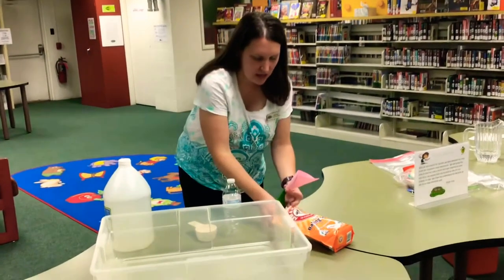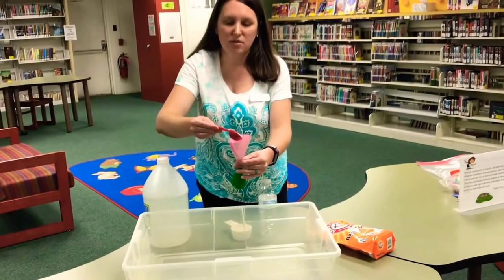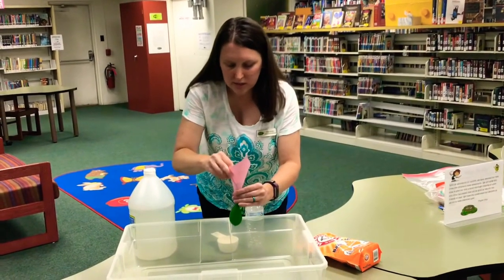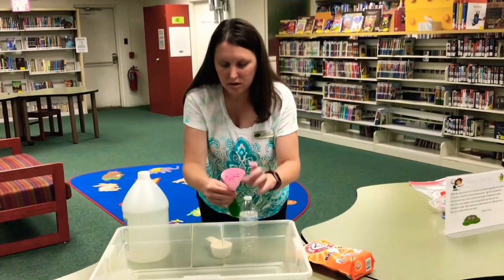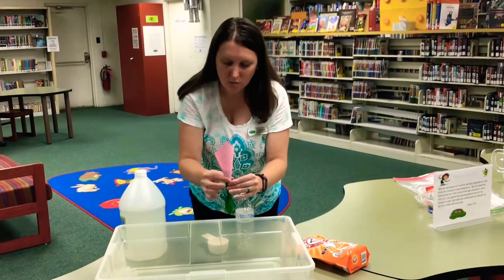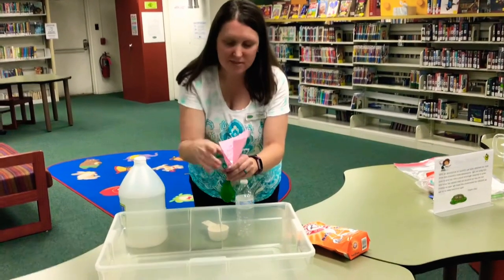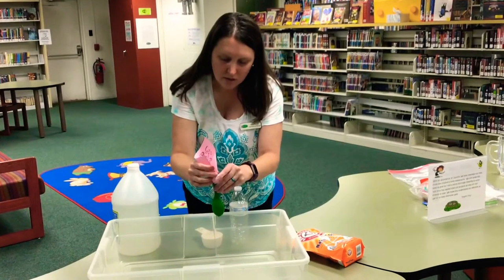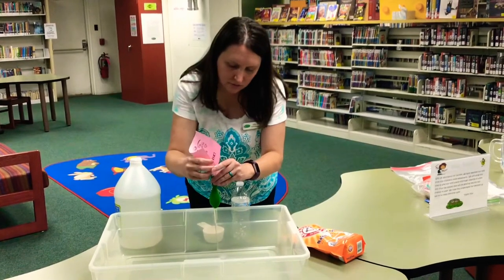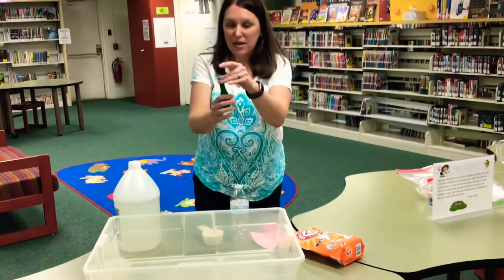I'm going to take one tablespoon of baking soda and pour it right into my little makeshift funnel, and work it down into the balloon — I want all that baking soda in there. You might need to jiggle it around a little bit; it's going to go in slow but it'll get there. Oh, my funnel's popping open — this is why I have a container underneath to help collect any mess. I've got my tablespoon of baking soda in my balloon.